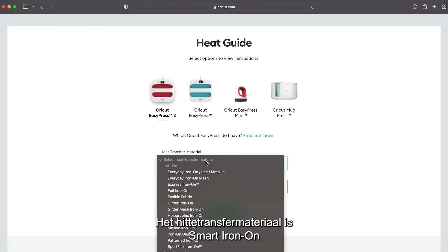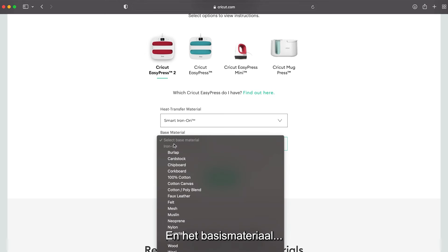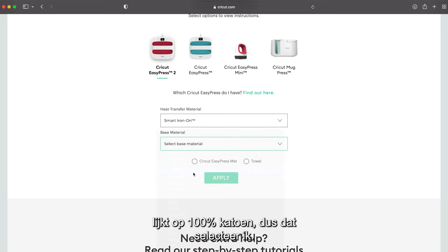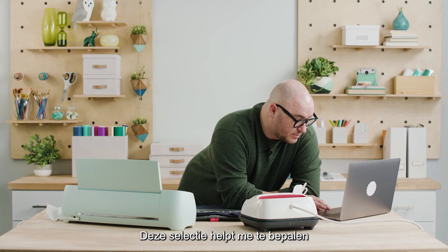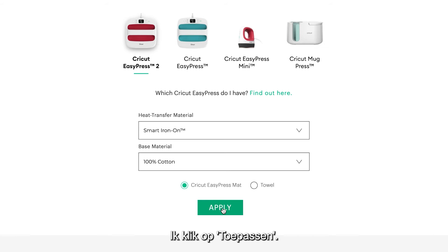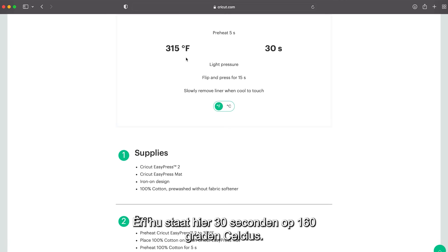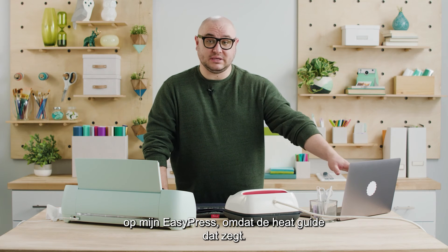The heat transfer material I'm working with is Smart Iron-On so you scroll down and select Smart Iron-On. The base material looks like it's 100% cotton t-shirt so I'll select that. I'm using the Cricut EasyPress mat and selecting all these parameters will help determine the time and temperature. Looks like it's saying 315 degrees Fahrenheit for 30 seconds, light pressure. I'm going to match those settings on my EasyPress to what the heat guide is telling me.